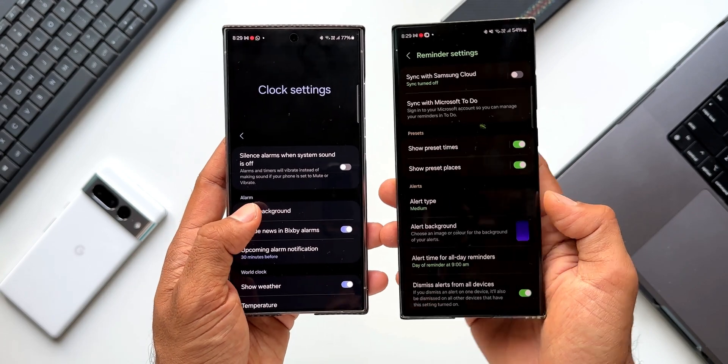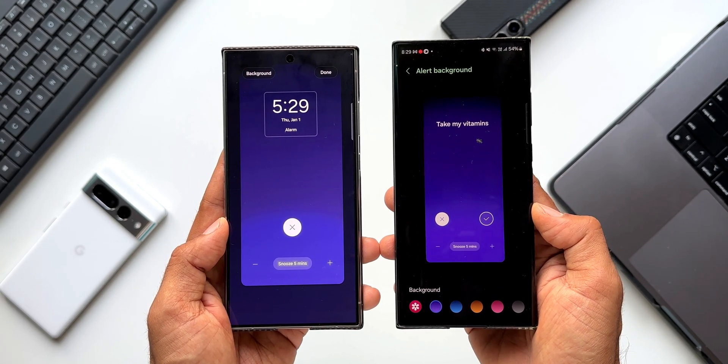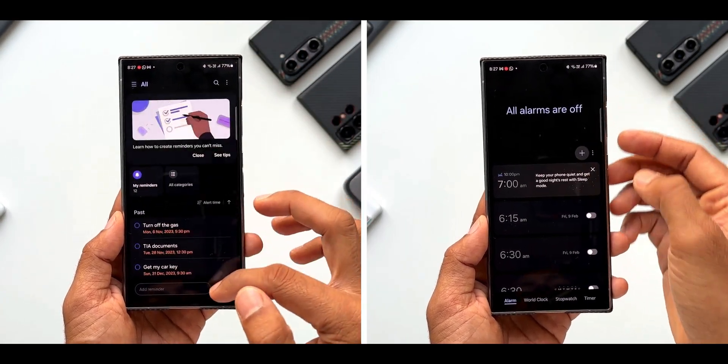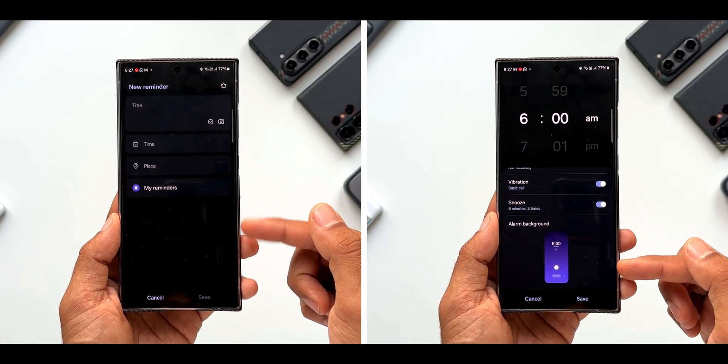There is no consistency in One UI — customization pages and options differ across applications, which is something Samsung needs to address in future updates. Also worth noting: there is no background selection option while creating a reminder; it only exists in the settings menu, whereas the Clock app offers the option directly while creating an alarm.